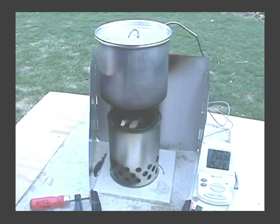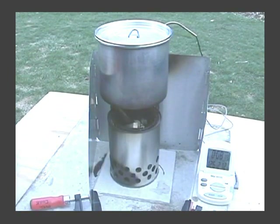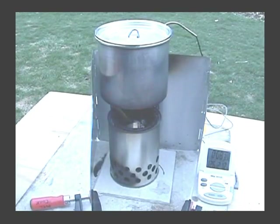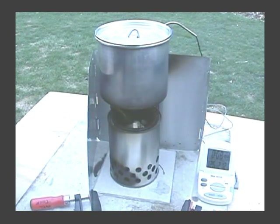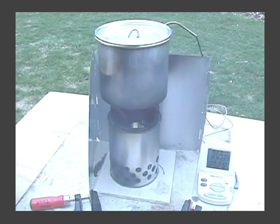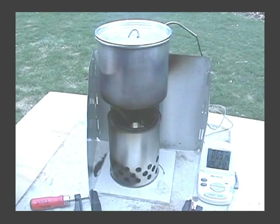Here comes the music. Okay, that's nine minutes and it's gotten up to 126 degrees. I guess it's just too windy out here. A couple of times the whole thing just about blew over. So I'm going to have to try this again on a less windy day.